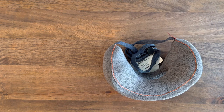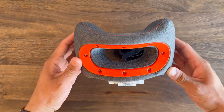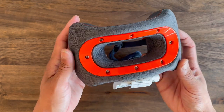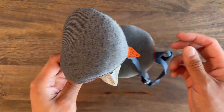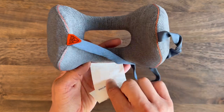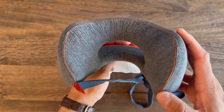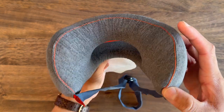Once you get the packaging open, you find the pillow as well as the included carrying pouch. I thought it was really cool that they actually included a carrying pouch because it makes sense that you would want to keep it clean and not just exposed. So it's cool that they included a carrying pouch for free.